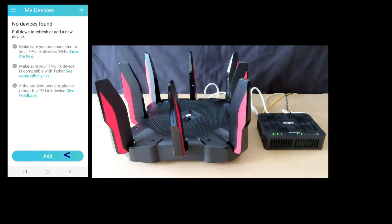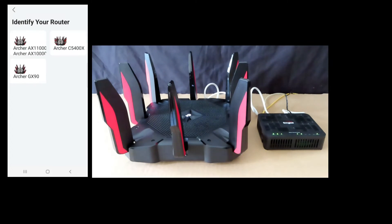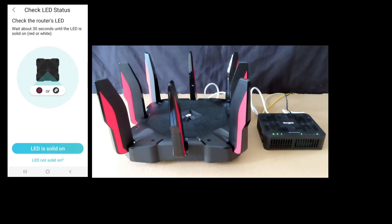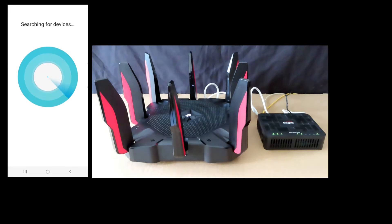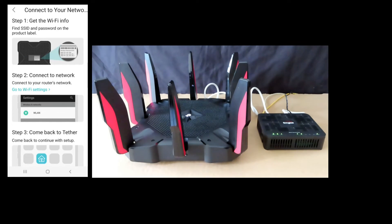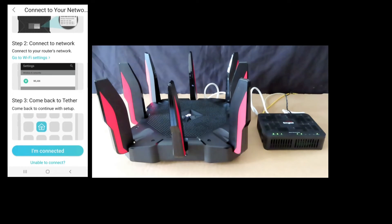There are no devices found, so let's add one. We will select Gaming Router and then select Archer AX11000. Hardware is already connected and the LED is solid on. We will allow location access while using the app. Since Bluetooth connection is not working, we will use Wi-Fi to set up. Follow the instructions to get the Wi-Fi info from the label on the bottom of the router, then connect your phone to that network.